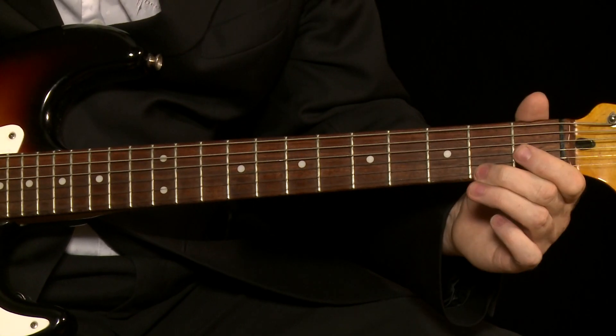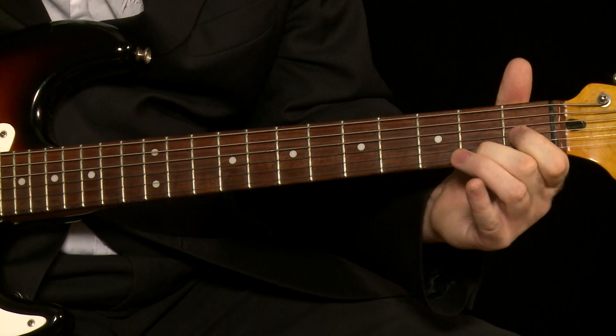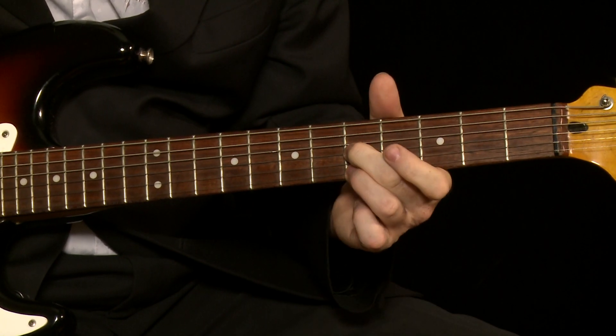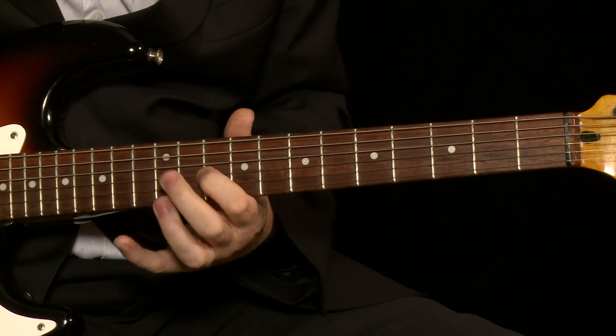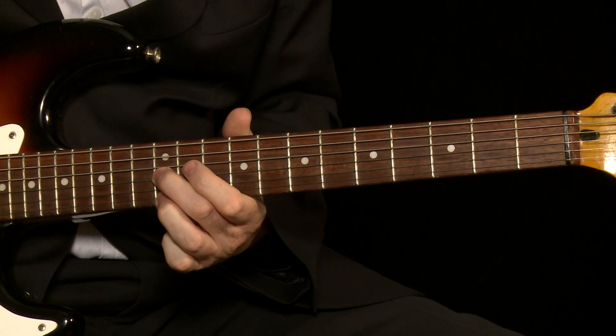That harmonized major scale, which is actually a very sweet sound. And it's very melodic. So I'm just going to run through it. Now you can pause and rewind, as we say in the old days, because you're watching this on YouTube.